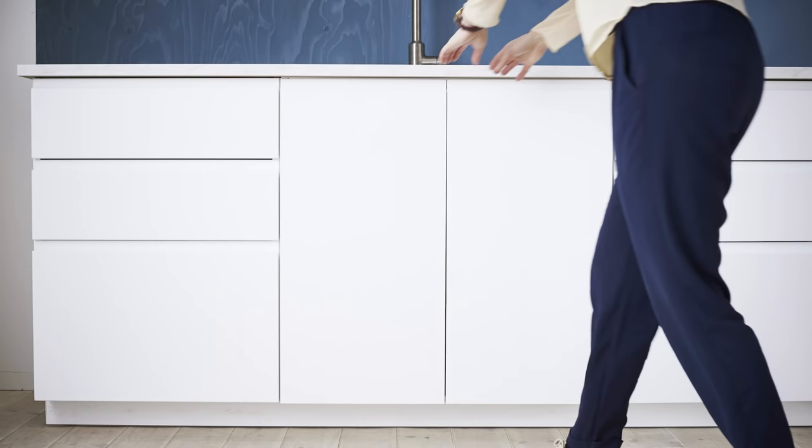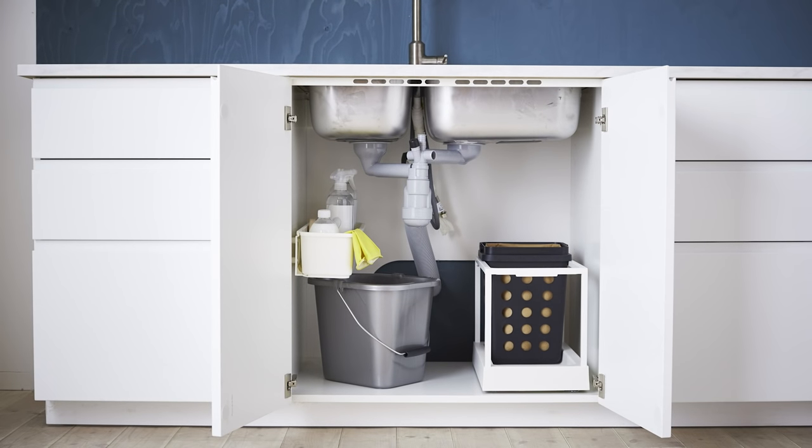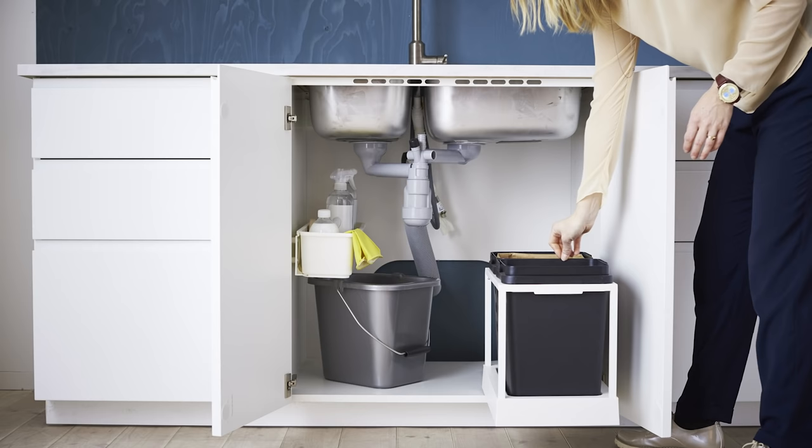Right by the serving area, a washing and waste area works great. Under the sink, shelves for cleaning supplies and separate bins for waste make everything easy to sort. This one even pulls out for easy access.